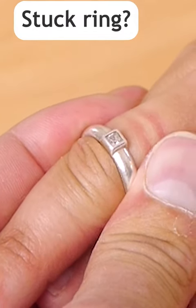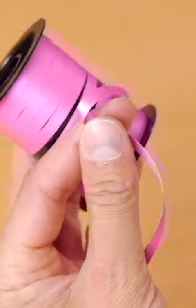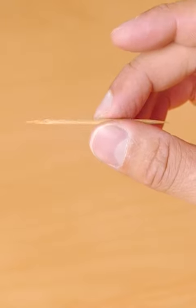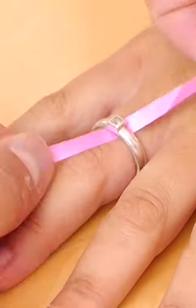You might have been wearing it a long time and it just won't come off, but you can do it with a length of ribbon like this. You may also need to use a toothpick. Carefully tuck one end of the ribbon underneath the ring and out of the other side, like this. Then wrap the ribbon around the knuckle and spiral it down the finger, like this.